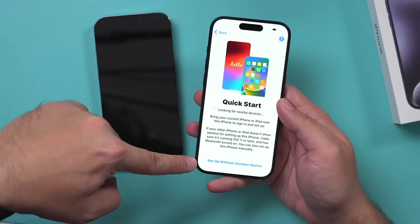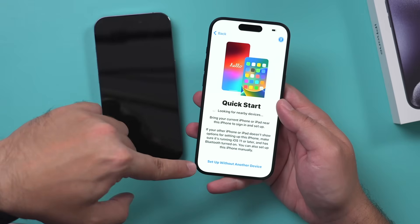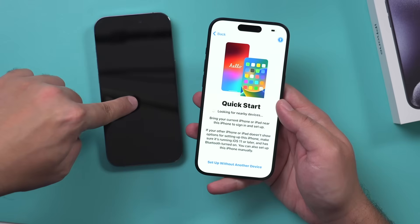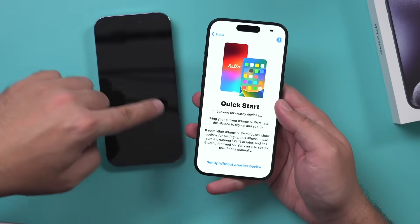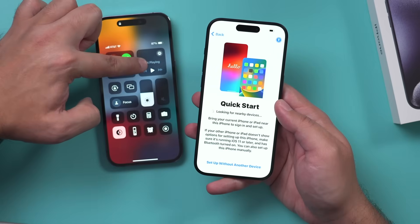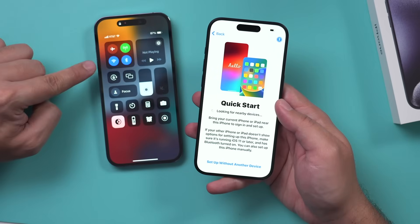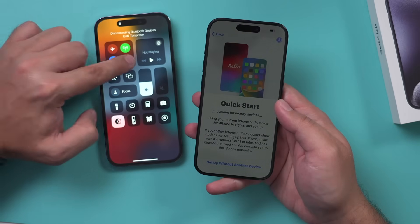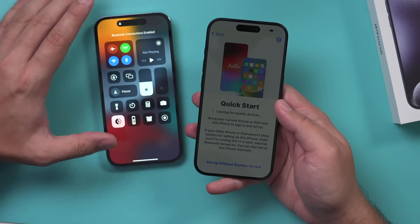Now at Quick Start, it says do you want to set up without another device — I covered that in a different video. In this case, we want to transfer from our old phone. It's going to look for a nearby device, so make sure on your old device you come down from the corner and confirm that Wi-Fi and Bluetooth are turned on. These two icons need to be on to make sure everything works right.